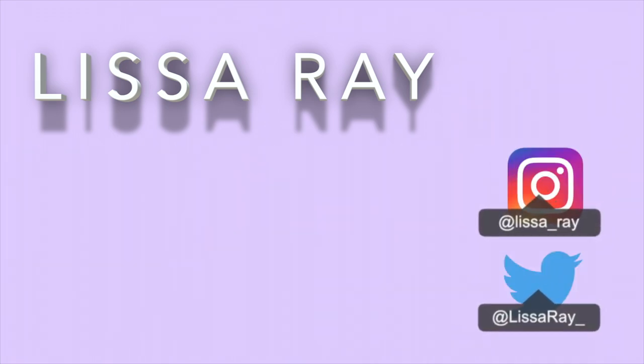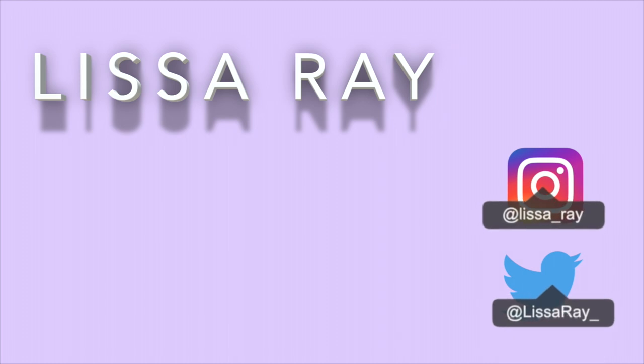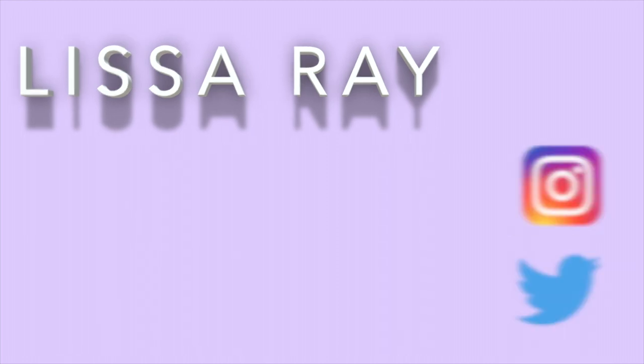Posing for thumbnails is hard work. Deuces. Posing for thumbnails.